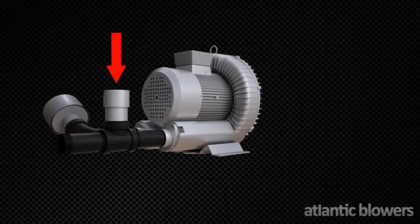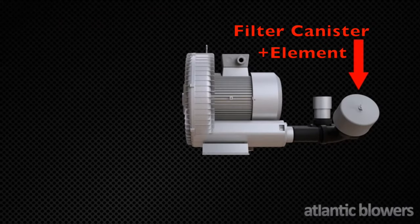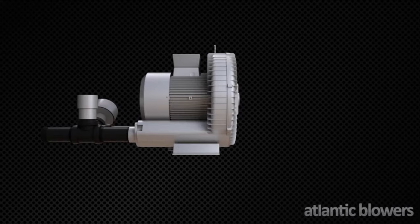All pressure kits come with a relief valve, filter canister complete with filter element, and all of the associated piping to connect these components.